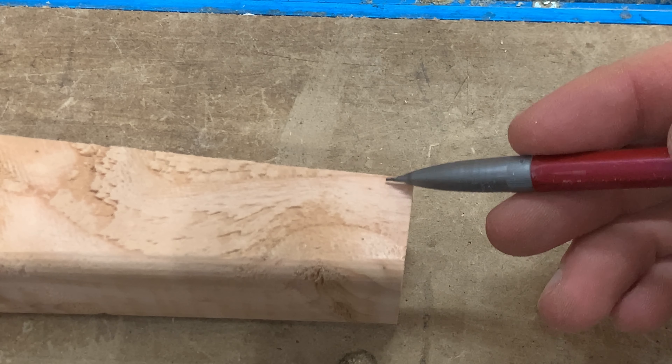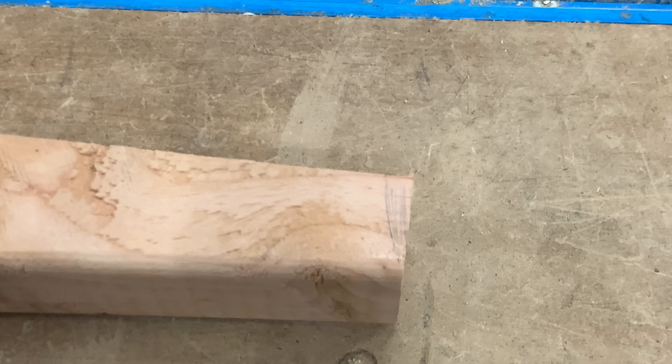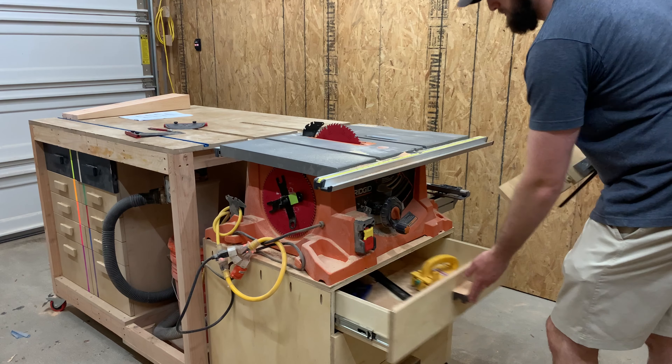To give the legs that splayed look, I need to make a 10 degree cut on the bottom of each leg. It doesn't look like much, but you definitely cannot skip this step.